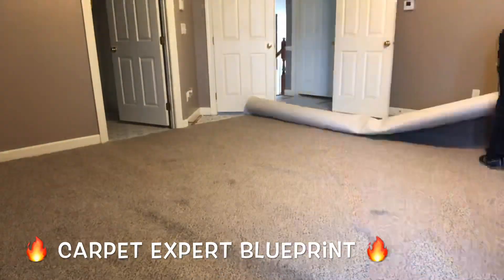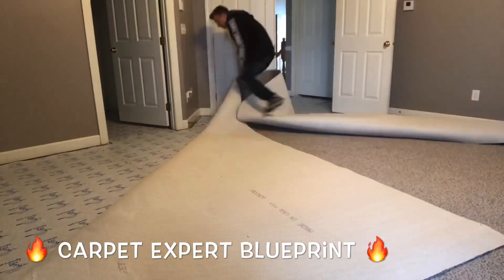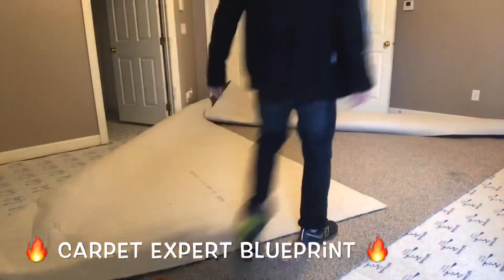What's good everybody? It's Carpet Mike here from CarpetExpertBlueprint.com, installing carpet in a massive, massive master bedroom with one funky layout.